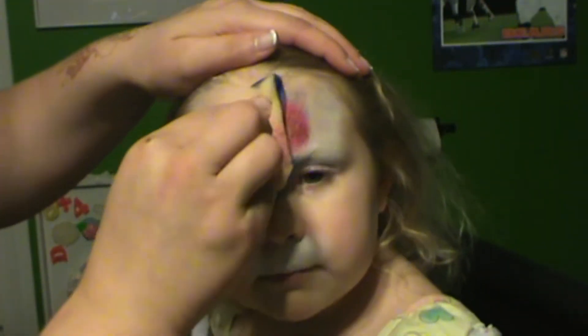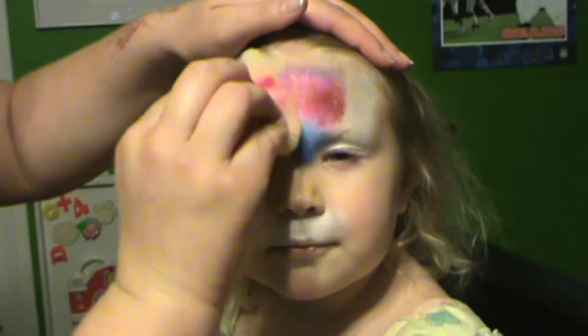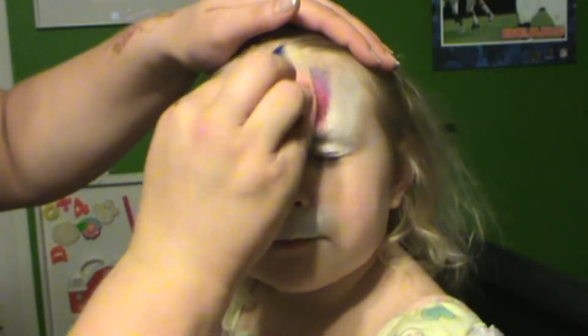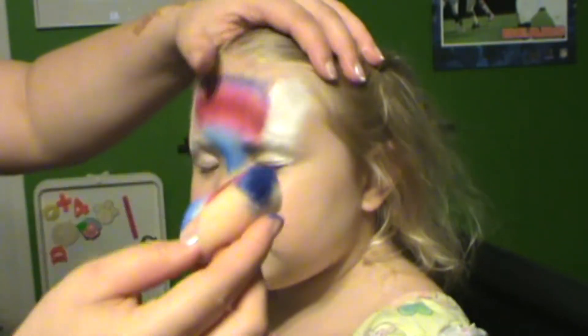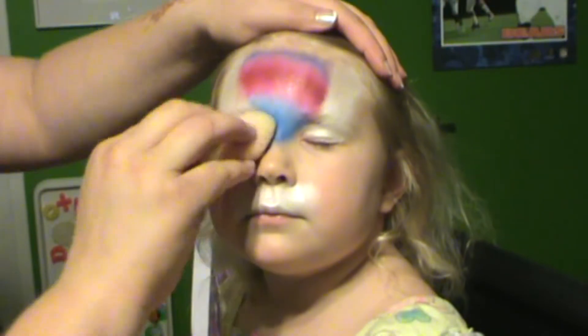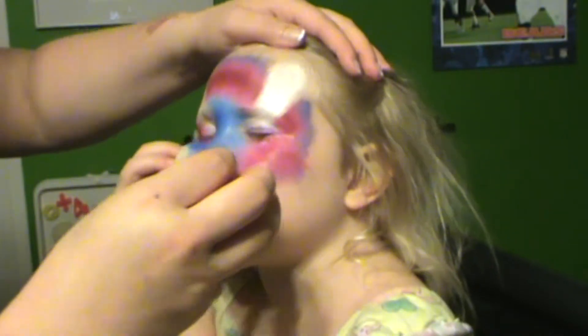Then using a split cake of whatever patriotic colors you like, you're just going to fill that in between the white from the eyes over the nose and then over the cheek area down to the muzzle. Just keep stippling that on, go under the eye and bring it on down around to the bottom of the mouth.